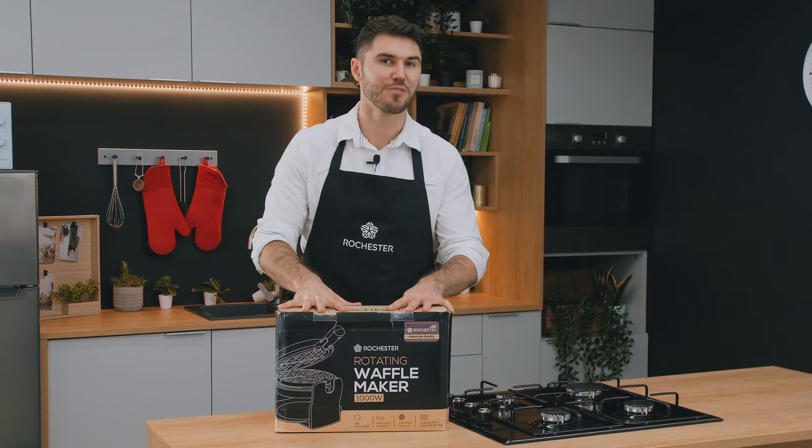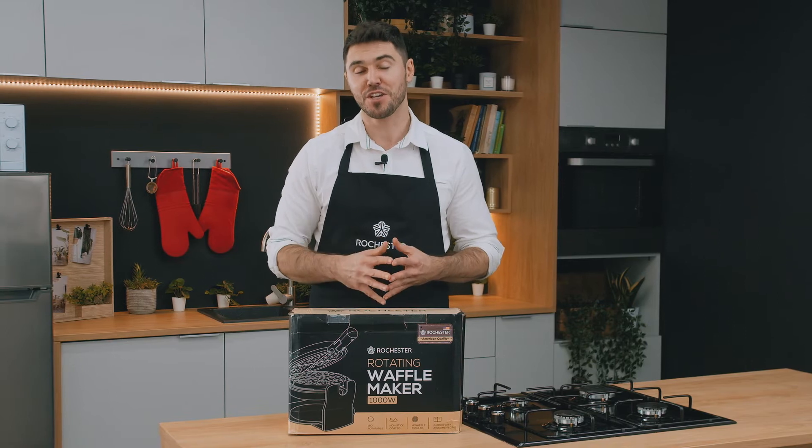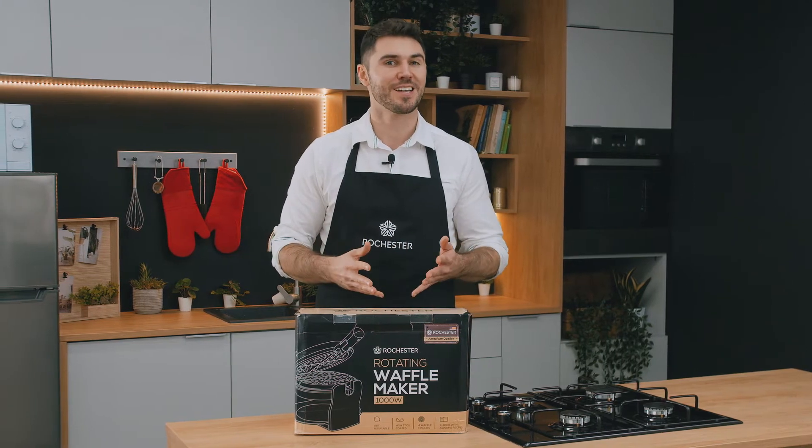Hi there, this is Justin from Rochester, and today I'm going to walk you through this awesome Rochester waffle maker. I'm going to talk about what's in the package, what the specifications of the machine are, and most importantly, I'm going to show you how it works. So let's get to it.